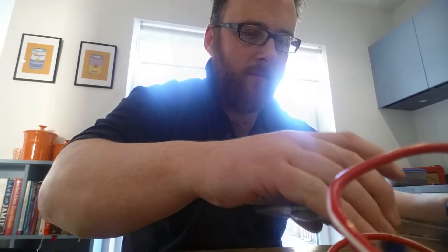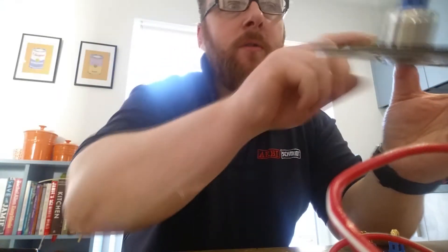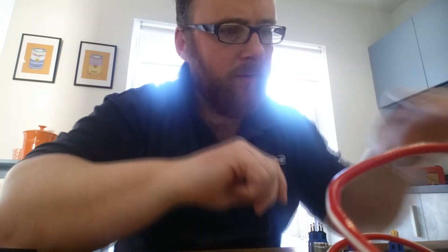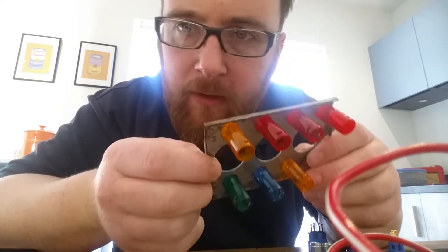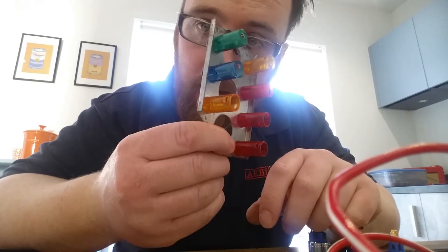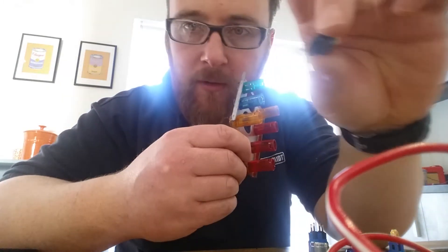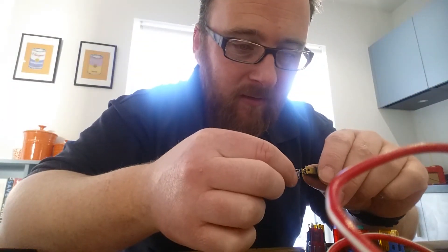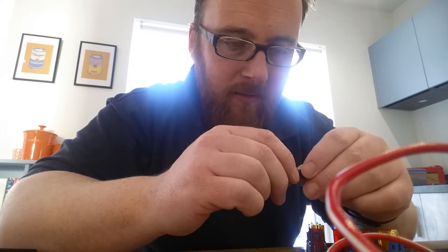Our strip down has carried on a little bit. We are now sitting with one panel. I've just trial fitted the switch, which looks pretty good - I'm not going to lie, I'm buzzing about that. I've also gutted down the original faulty plate, which is now sitting with all the original LED caps. I've took the old crappy little bulbs out. And by the way, if you're wondering why you get flickering lights on a TVR, that is how the bulb is secured - twisted wire put into a little socket.